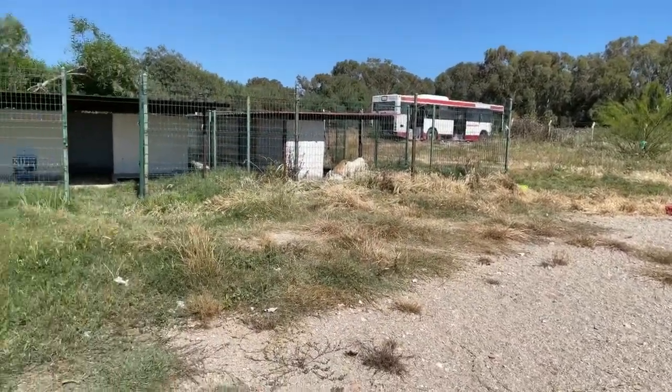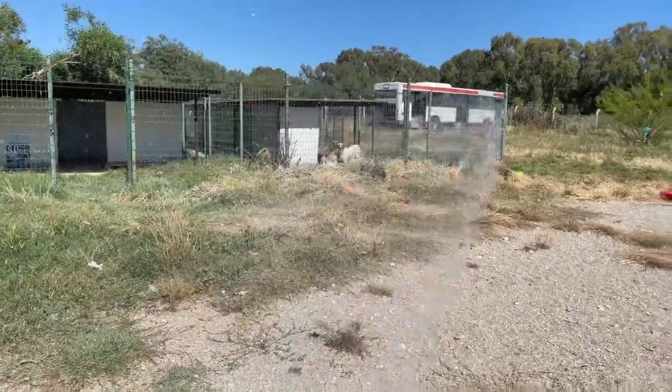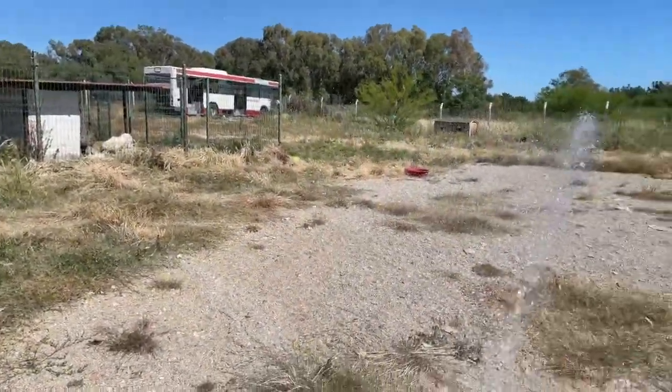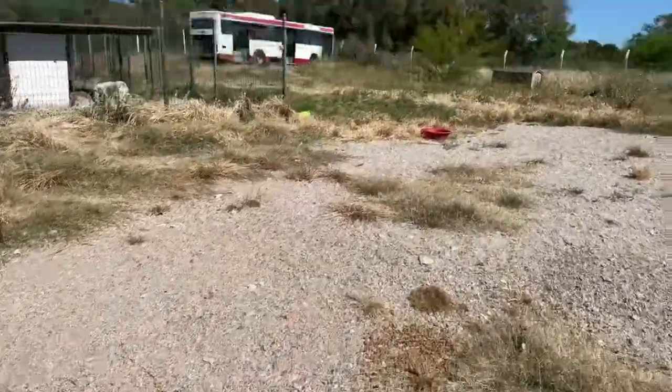I'm just going to leave this tap running a bit to water the floor. I'll show you guys the Doberman puppies.